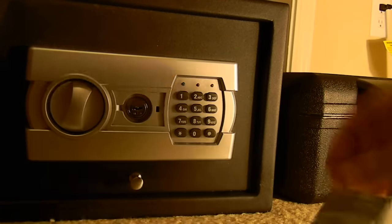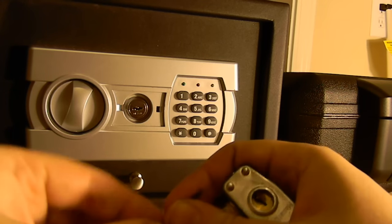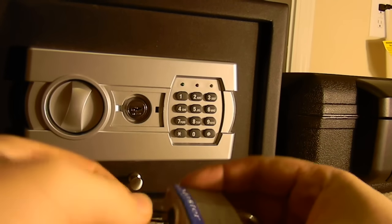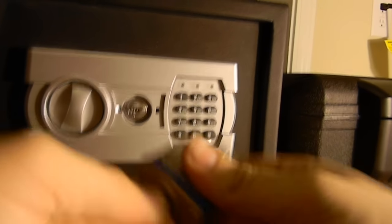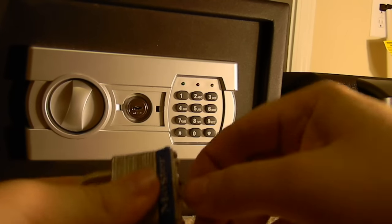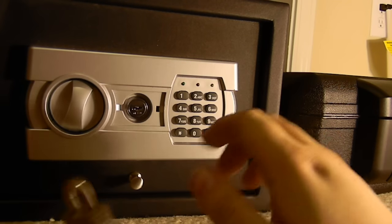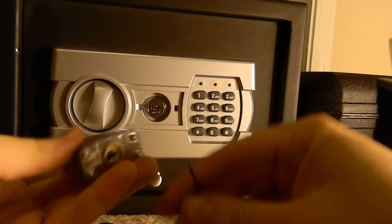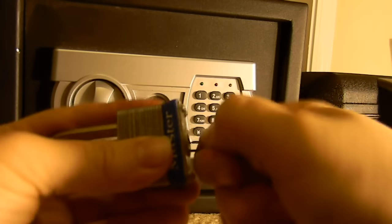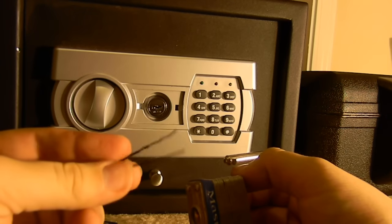Let's try something more common — Master Lock, the most common lock in the world. Will it defeat my picking bobby pins? Let's see. Let's try the other one. Make sure that baby's locked. Shove this baby in — and open. Just with one bobby pin, that is it.